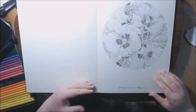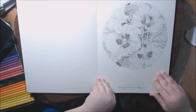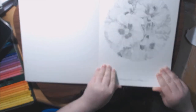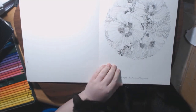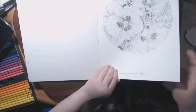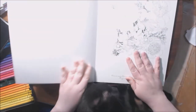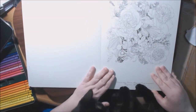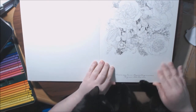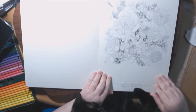This is butterfly weed and poppies. I'm gonna have to redo this one. This one is freesia, irises, and daisies, peonies, and sweet peas.